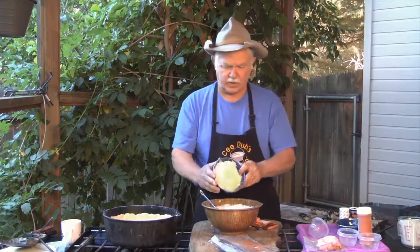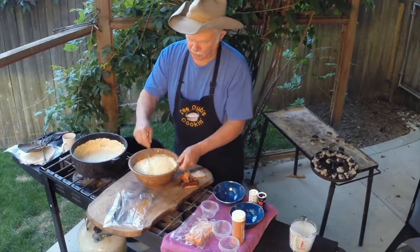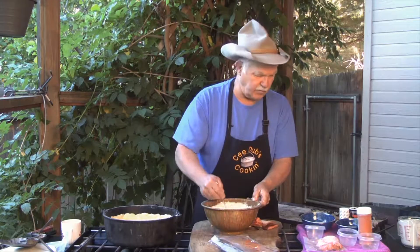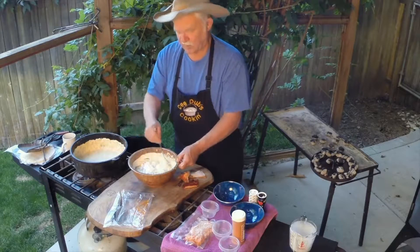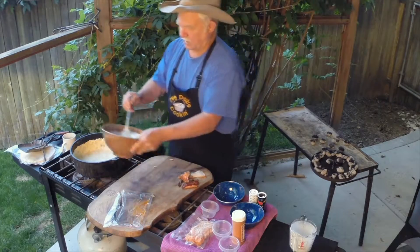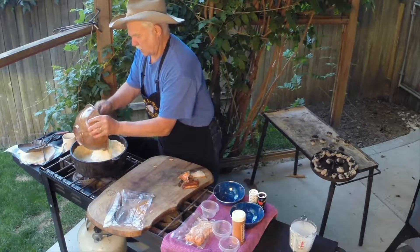We're going to take our Swiss cheese, already grated. We're using a fine grind, and we're just going to fold that in, and we'll be ready to go. I'll probably garnish this with just a little bit of fresh parsley out of the herb garden.